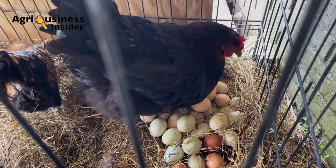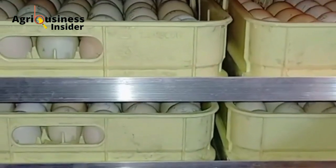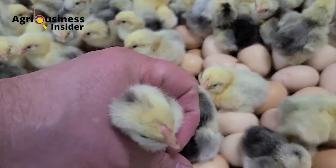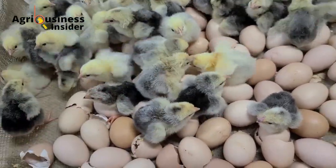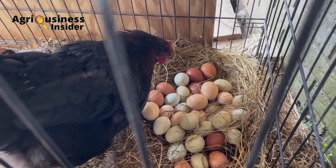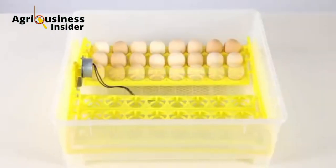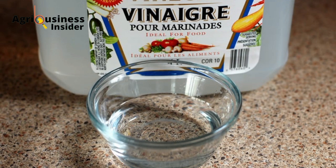If you have ever incubated fertilized eggs as a farmer, you have likely experienced some eggs not hatching even though you know they were fertilized. This might happen due to contamination by bacteria through the hands, through the incubator, and through a hen if you are doing natural incubation. I'm going to show you how we can reduce the bacteria on the eggshell by using vinegar.